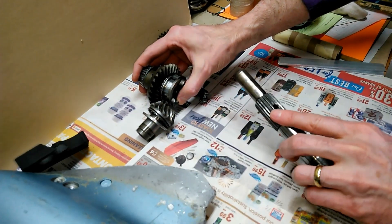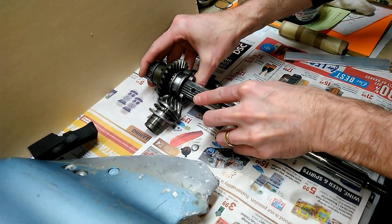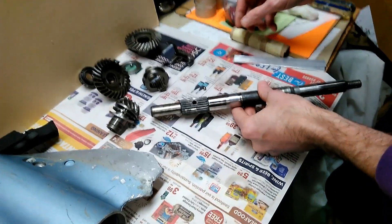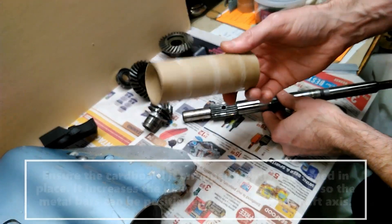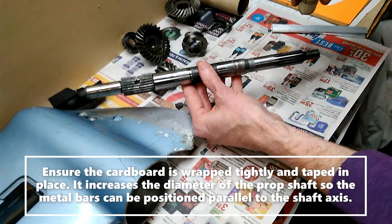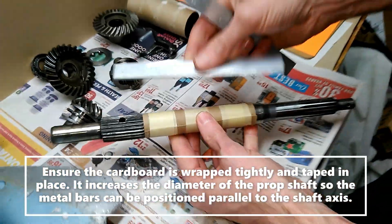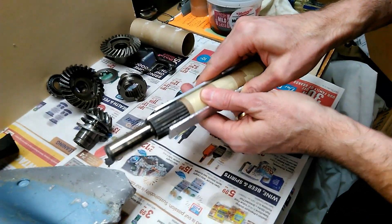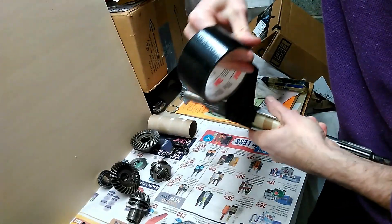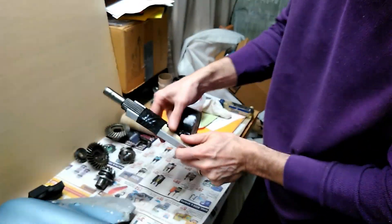If I didn't have to worry about the ball and spring in there, it would be relatively easy to assemble this. So what I'm going to do is use a toilet paper roll — I've cut it in half and I'm going to slide it on here, and use two pieces of aluminum to hold the ball in there under spring tension, and tape it down here too.